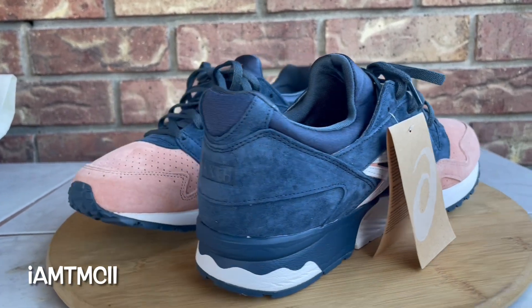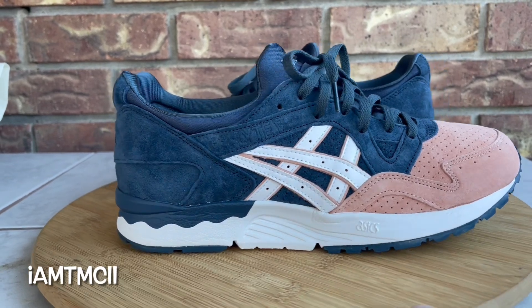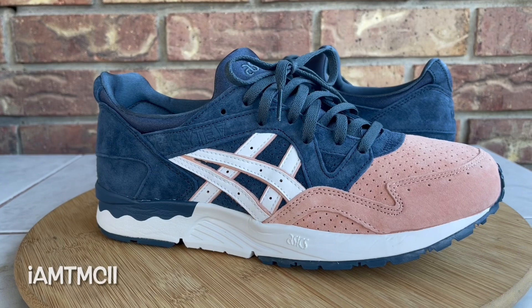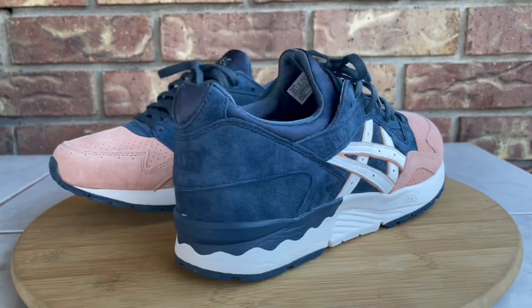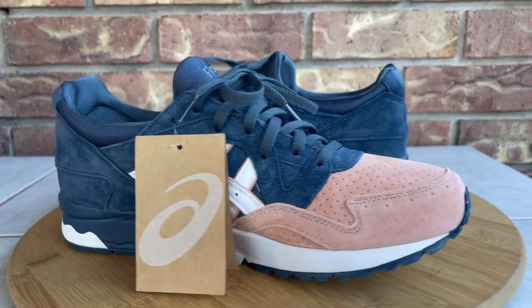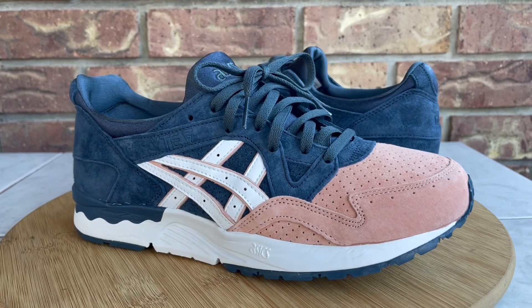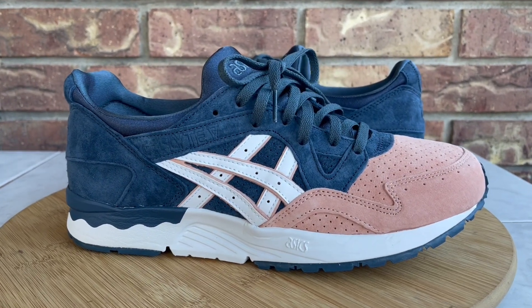Before I get into the review and go over the sneakers, if you're new to my channel and this is your first time stumbling across one of my videos, welcome to the channel. Do me a huge favor — go ahead and hit the subscribe button and click that notification bell so whenever I upload new content you can check it out. If you're on social media like Twitter or Instagram, give me a follow at I Am TMC II. And lastly, hit the thumbs up — it really goes a long way and it's a motivator for me to keep recording these videos.